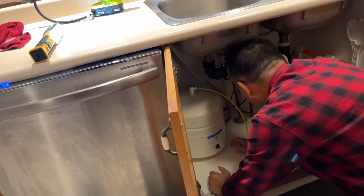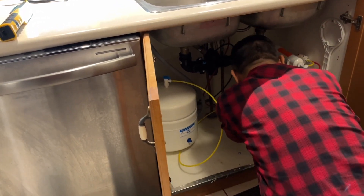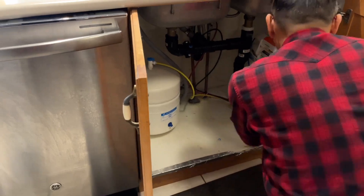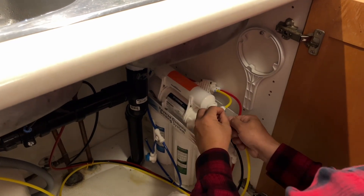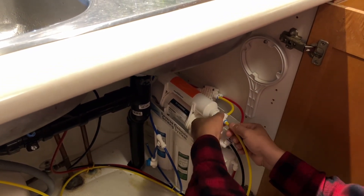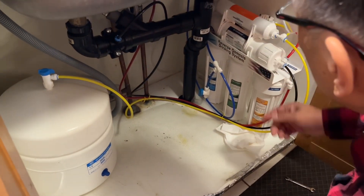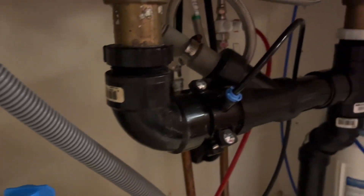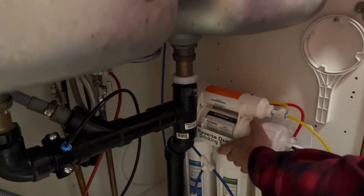Let me put the tank back. Push it in, put the clip back on, pull out a little bit, then turn on the water. They start to refill the water tank — it needs maybe two to three hours to fill it up.